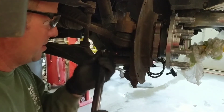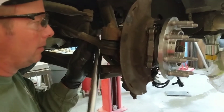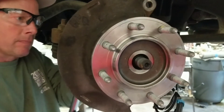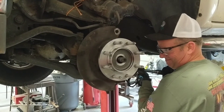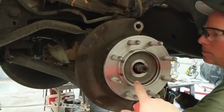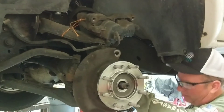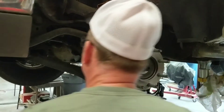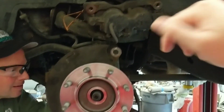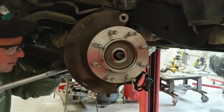We're torquing these four 15mm bolts to 130 foot-pounds. And the axle nut here is going to be torqued at 170. From here you're going to put the axle nut on, torque it down to 170. You're going to need to put your caliper assembly back on, and don't forget to plug in your speed sensor to the connection point. Then just put everything back together. I hope this was helpful — be sure to subscribe for more content like this.